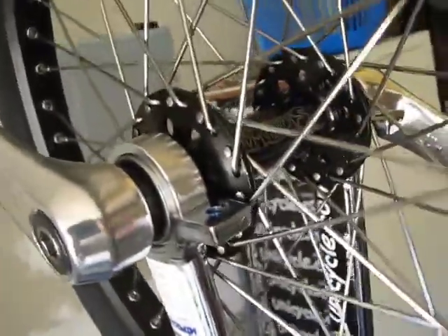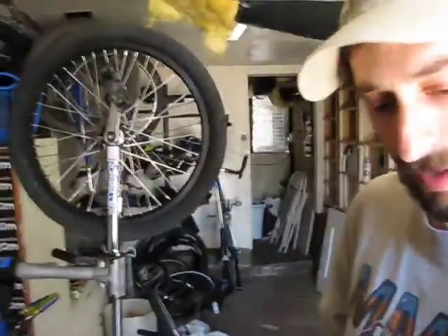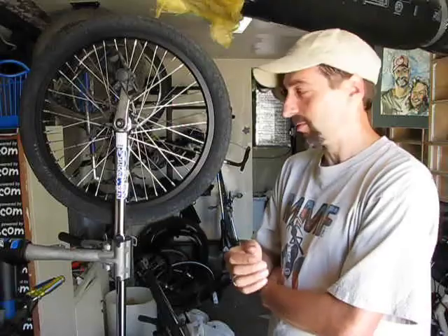It appears that the spacer is spinning and the piece of the bearing that it is touching is not spinning. My theory is that this is just a poor design, and I'm going to take this apart and look at it. If I take the cranks off and it spins freely, there's something wrong with the design.